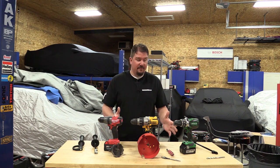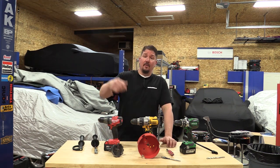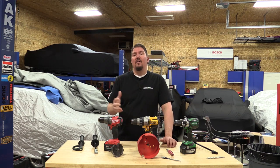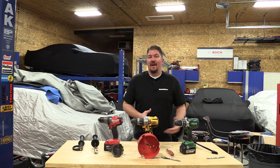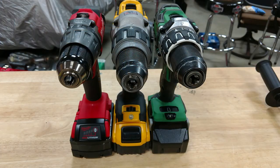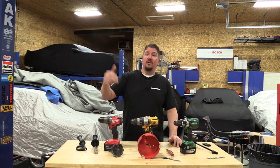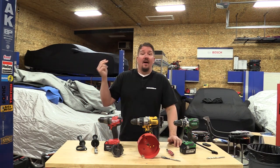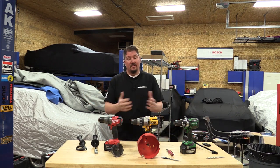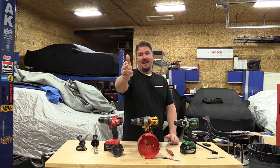Everyone's going to have their choice. Tell me below which unit you would choose and whether you're in one battery platform — let us know which one. We do these videos for you, so tell us what you want to see reviewed. Follow us on social media, give us a like, subscribe to our channel, and we'll keep showing you the differences between these tools. Thanks for your time and have a great day.